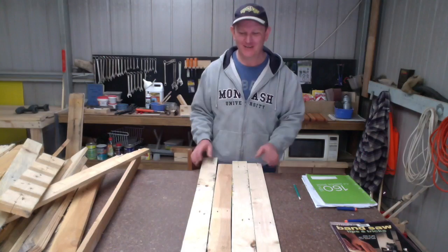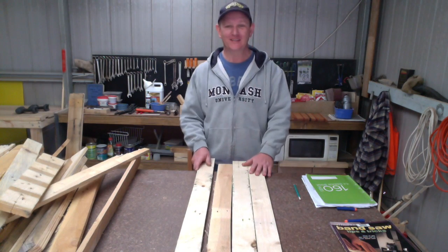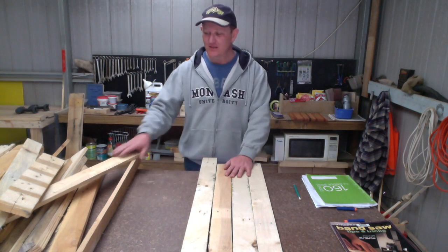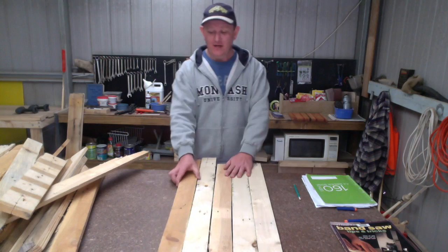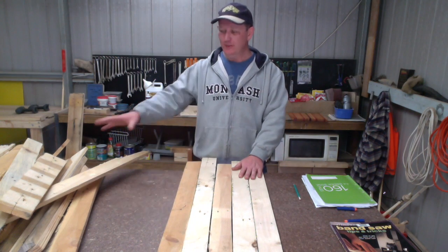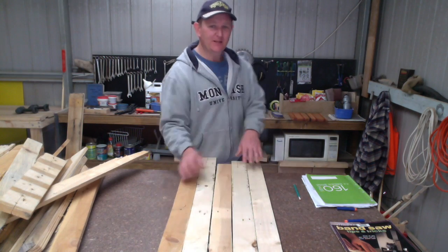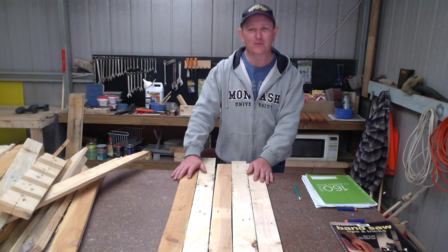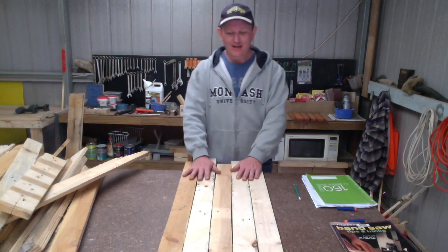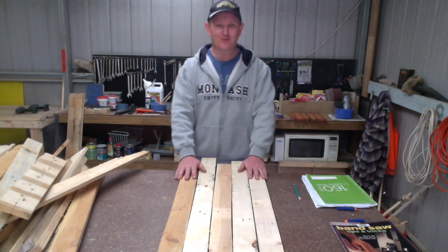G'day, welcome to Matt's workshop. Today I'm going to use these recycled boards from pallets to make some retro wall art. The plan is to use some of these boards as a backdrop which will form the canvas, and then using additional pieces of pallet board we're going to be cutting out the Pac-Man shape and the little ghost. We'll use some acrylic paint to give it color — it's going to be a great gift idea for my teenage son who likes all things retro.